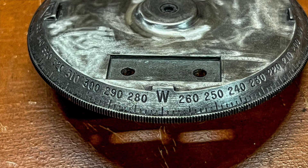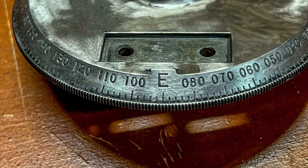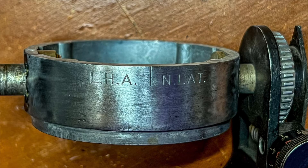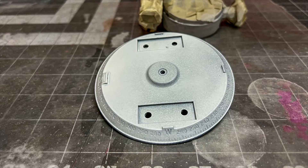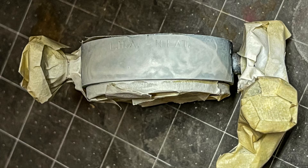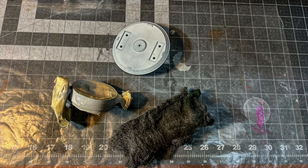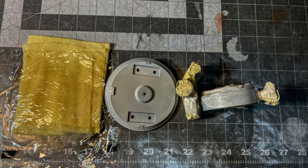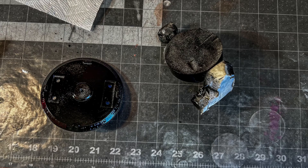I used a little wire wheel and a sanding disc on a Dremel to take all of the paint off of it. The lettering seemed to be pretty good underneath, so I was hoping I could spray it with black paint and then somehow fill in the lettering with white. I put a coat of primer on it and the primer turned out pretty rough, so I ended up using some steel wool to smooth that out, then put a second coat of primer on it. After that I sprayed it with some glossy black paint and used a couple of coats with some steel wool in between until it came out smooth.